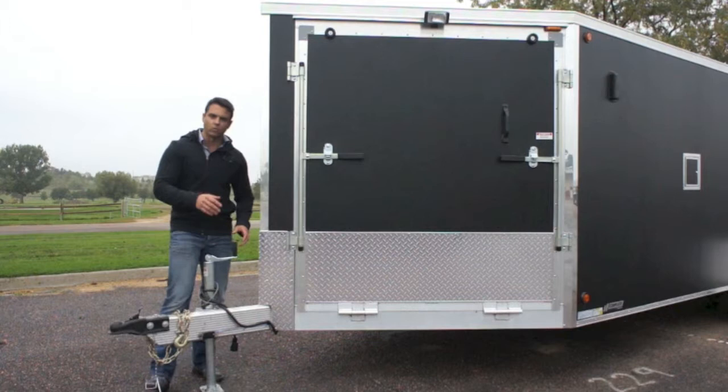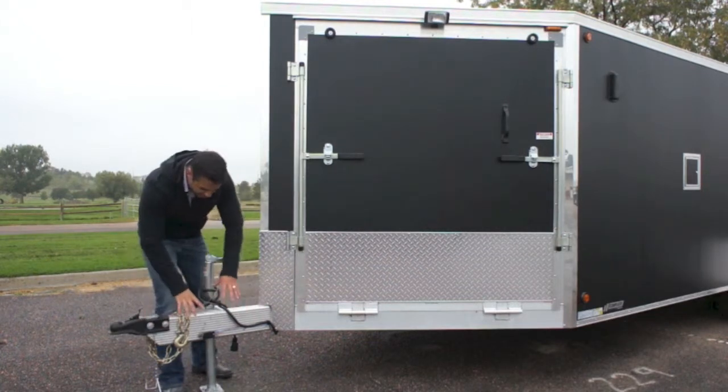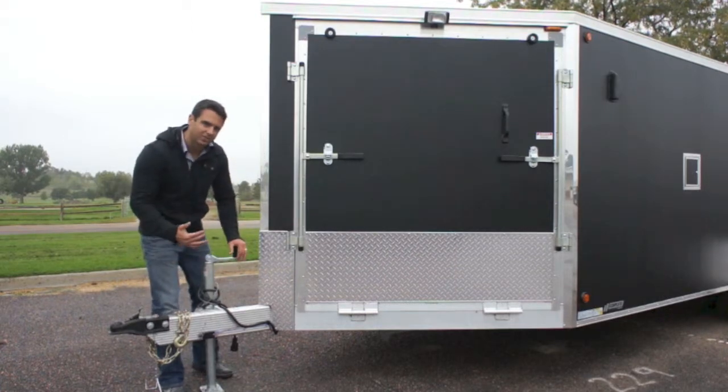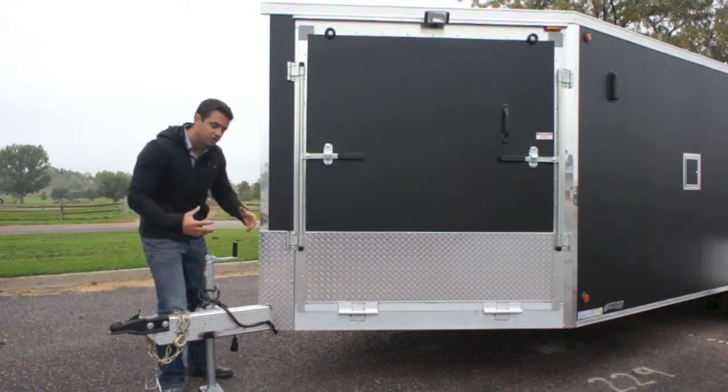The framing structure is an all tube frame, 16 on center cross members, floor, roof, and walls. The main tube section here — this beefy piece right here that you see — actually runs 10 feet back into the trailer, catching several cross members along the way, strengthening the frame.